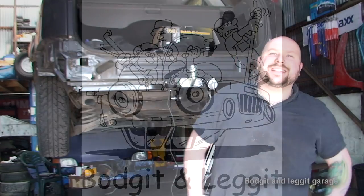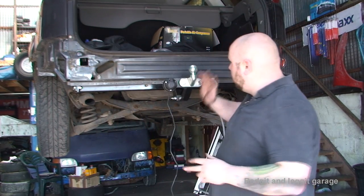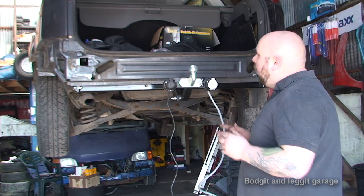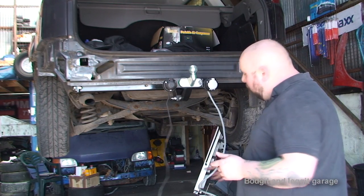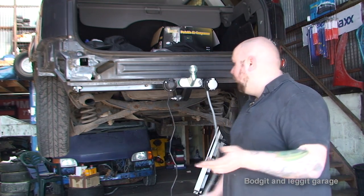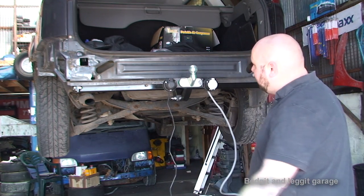Hello and welcome to another budget and legged video. This is part 2 of this Ford Focus tow bar wiring job. We're going to wire in the tow bar in part 2, then wire in the caravan section in part 3. It just makes the videos nice and easy.